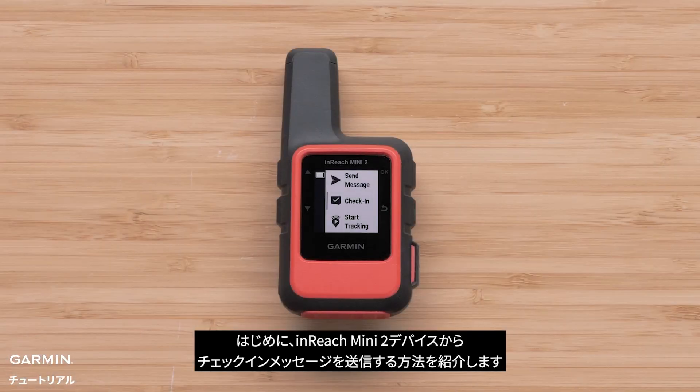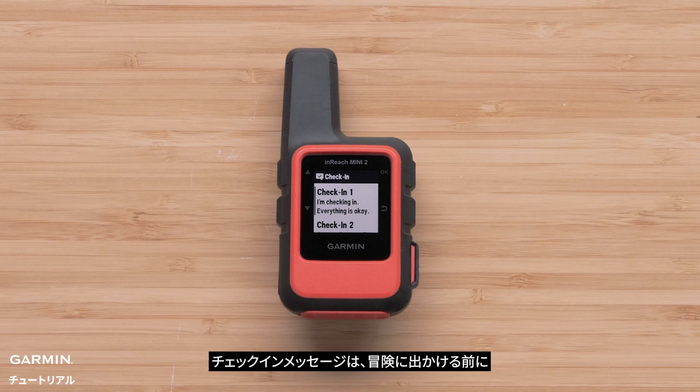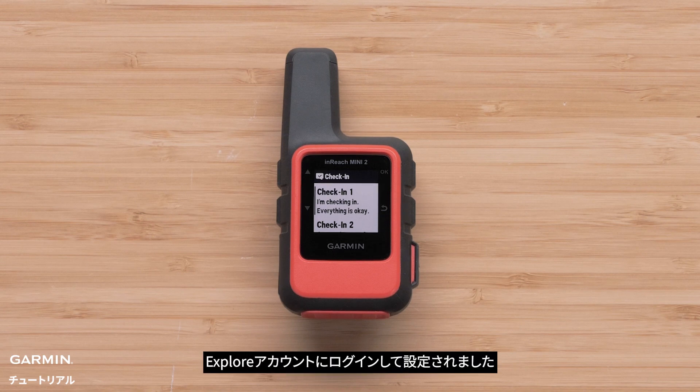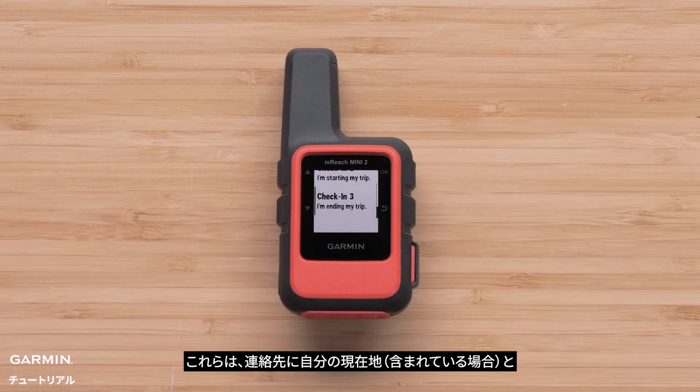We will start with sending a check-in message directly from your inReach Mini 2 device. Keep in mind that check-in messages are set up when logged into your Explore account before you head out on your adventure. These include a predetermined message and contacts, and are a quick and easy way to let your contacts know your location and what's happening.